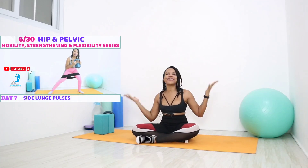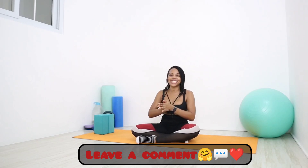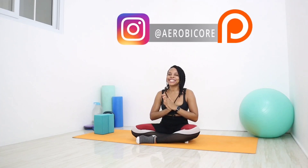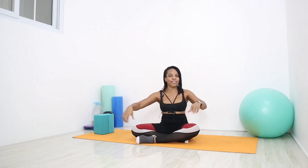Thanks so much for joining me today for our mini rainbow mobility challenge! Stick around for tomorrow, day seven — we have another strength challenge with side lunge pulses. Before you go, give this video a big thumbs up, subscribe to my channel, and hit that notification bell so you can see when I post. Join my Patreon for early access to videos, behind-the-scenes footage, exclusive blueprints content, and more. Leave a comment below, share with your friends, follow my socials, and keep following along with the 6-30 hip and pelvic series schedule guide. Until next time — love your body, have fun with your fitness, and I'll see you in the next amazing workout!